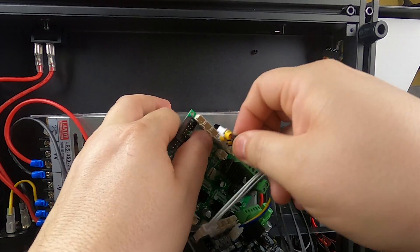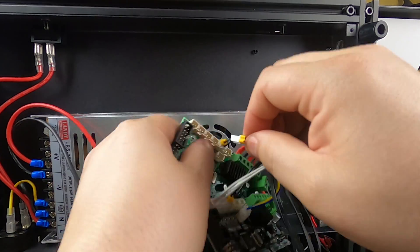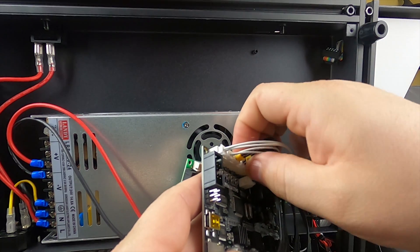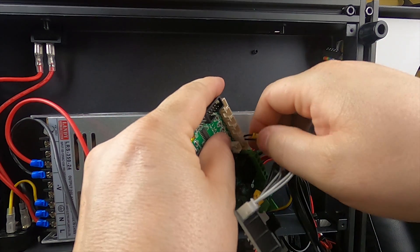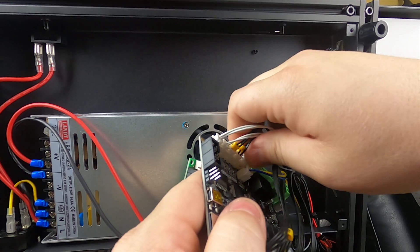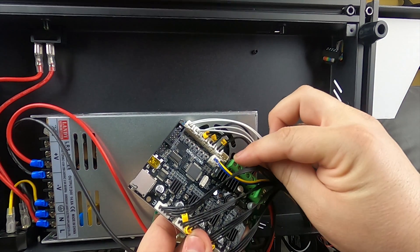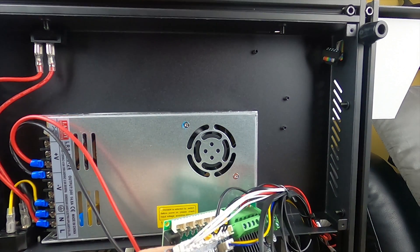Go ahead and swap the Z axis over, then swap the Y over, and go ahead and swap the X over. Now the last one on the Marlin wires right there — this last one is for the case fan underneath so we're not swapping it over.